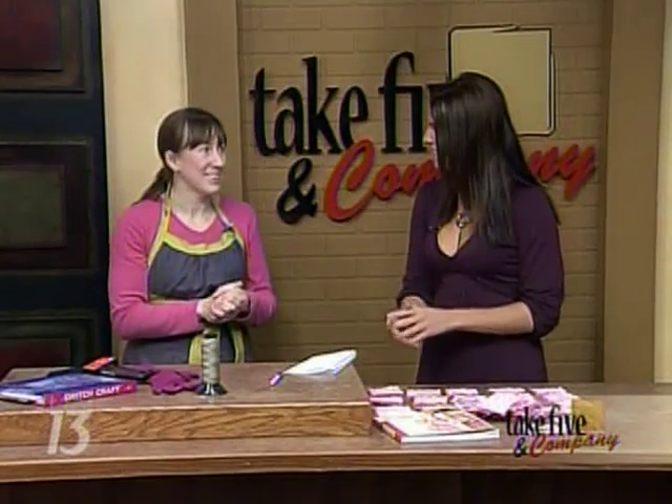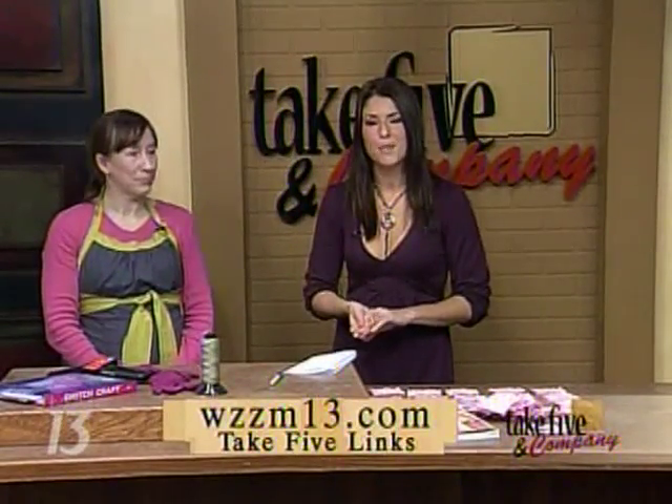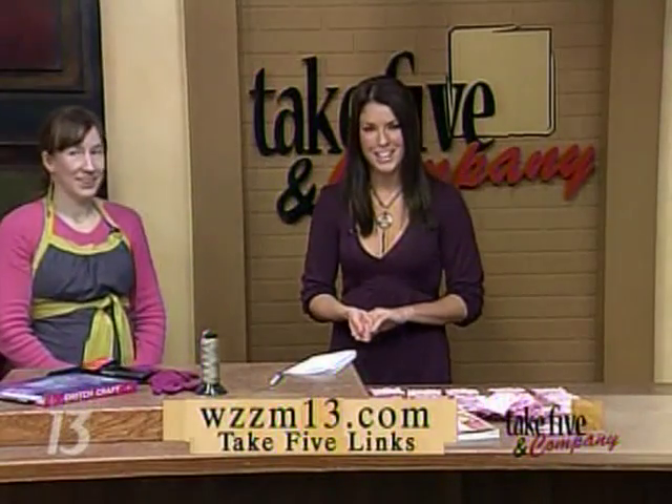Very nice — I really like this idea, it's really fun. Thanks so much for being here, this is really going to help me out. You can find more information on our website, including a link to Jennifer's website, at WZZM13.com — just go ahead and click on the Take 5 links.